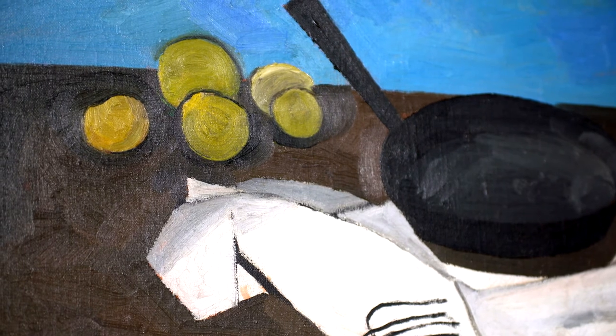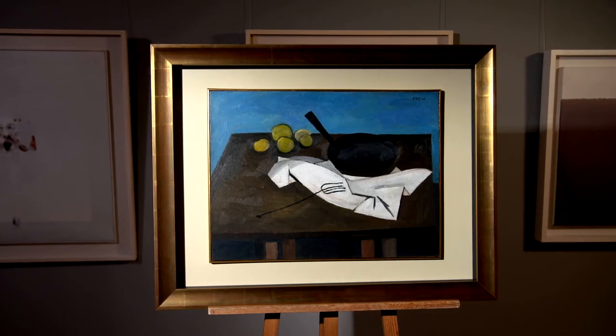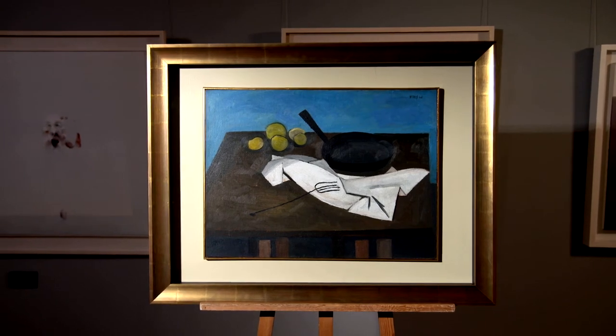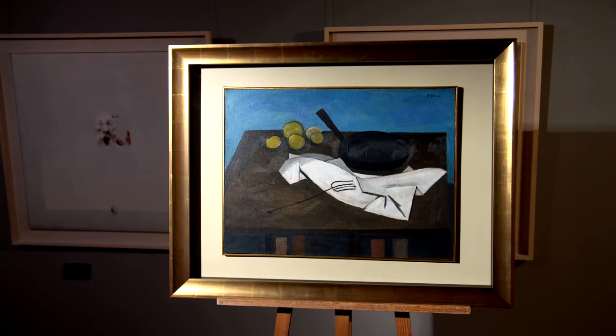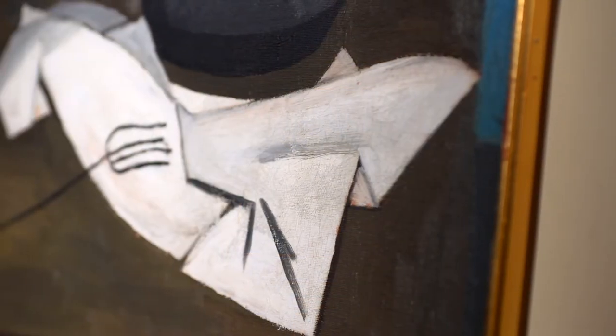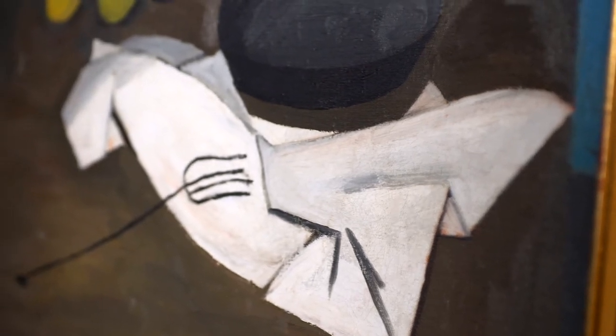One of the things I find most interesting about Scott is that push and pull between representation on the one hand and abstraction on the other. Looking at this painting, it's a rather straightforward still life, an isolated vignette from a simple kitchen. But what elevates Scott is the abstract way of thinking that underpins all his work.